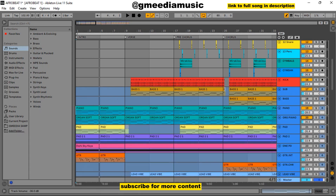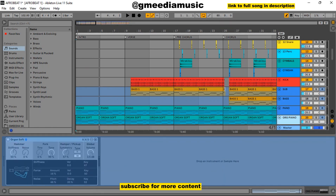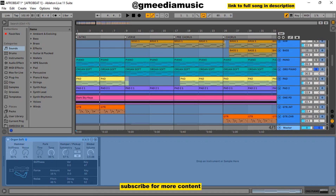Then I added another type of piano, and the name is Organ Soft. You can just search it in the instrument section in Ableton if you need it. That one also sounded like this — same progression but a different sound. The two together sounded this way.